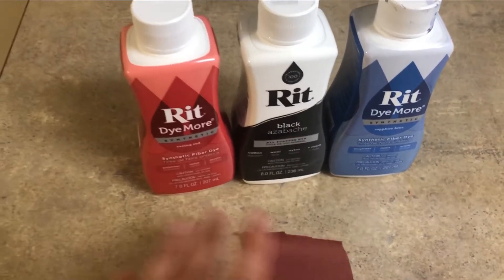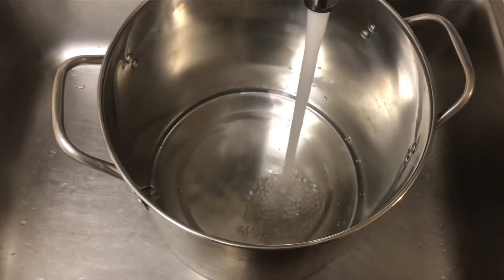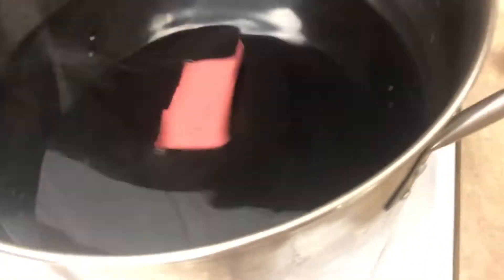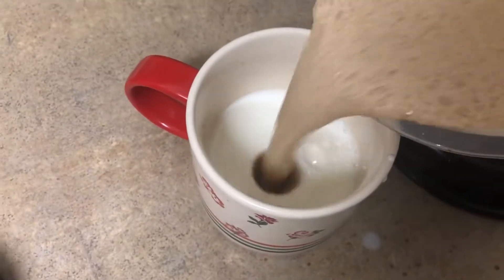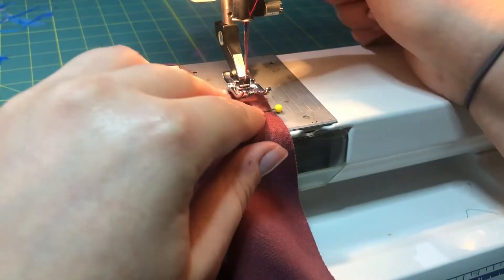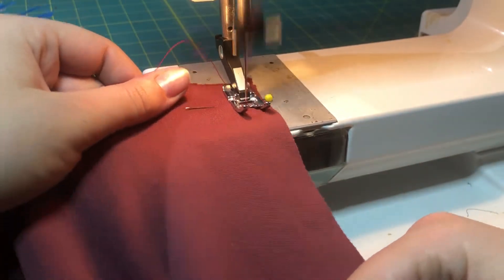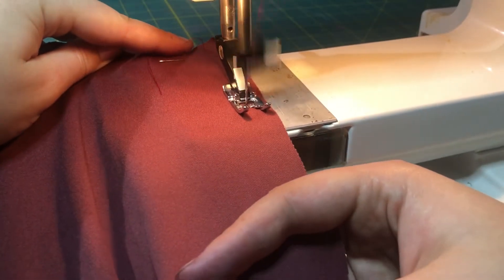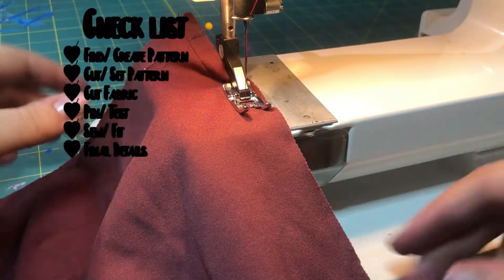I had to dye my fabric. I used a mix of dyes — if you want to know how, let me know in the comments and I can make a video on how to dye fabric. I forgot to film this part of the process. But to modify this pattern, all I did was instead of adding the bands at the bottom of the pants, I just added a hemline. I also added a waistband because they were riding up a little too much, and I wanted them to be a bit longer.